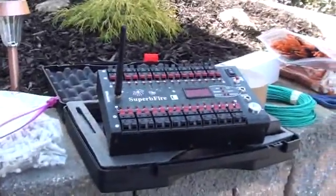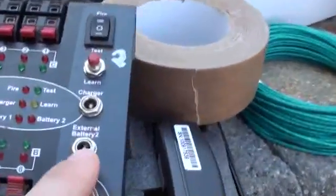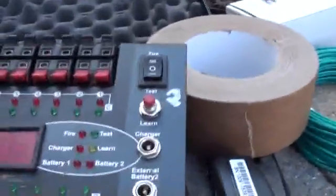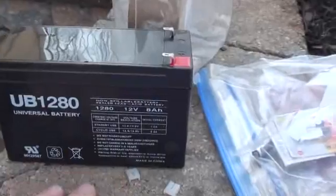If you're not using regular AA batteries in these firing systems — which most consumer fireworks people that do shows have — and if you have the option of using an external battery, you can use the SLA battery. The rating on this system is up to 24 volts and 15 amps, and I found 12 volts, 8 amps, right in the middle.